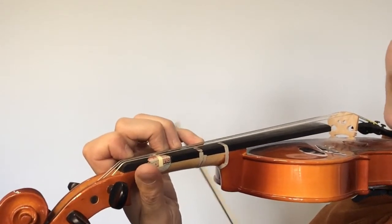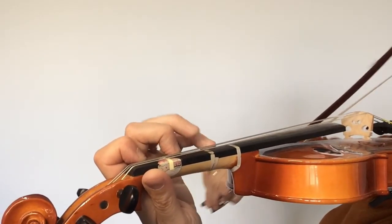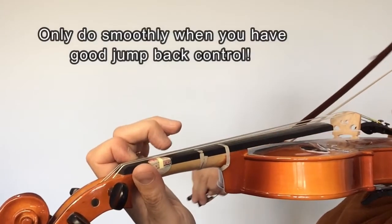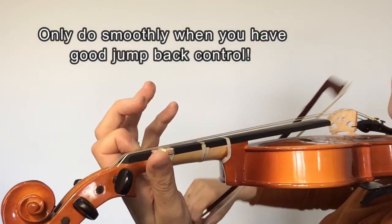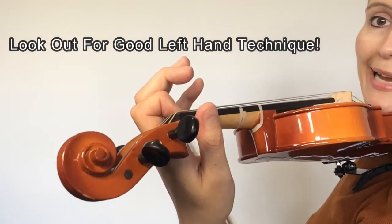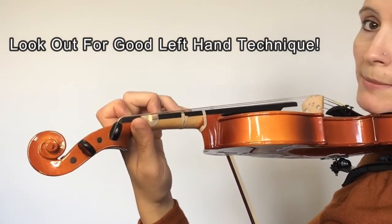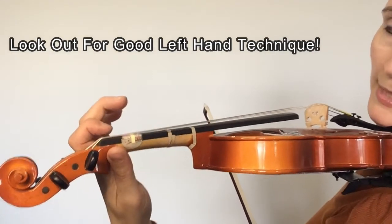Once you've got the hang of that, let's do the upper tetrachord one more time. Back it goes — lift, up, lift, down. One more smoothly now. You will notice when I'm playing that I have the mouse hole, so you can see my bow poking through there and my left hand and wrist are loose and relaxed. As I move my fingers back and jump them back, it's done effortlessly and accurately. A common mistake I see is when people go to jump back, they move the wrist out and kind of slide back. This is really not good technique.